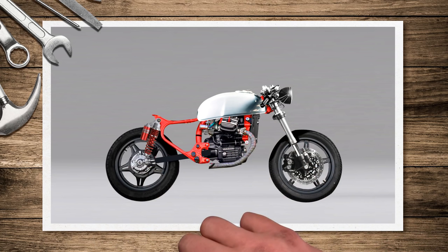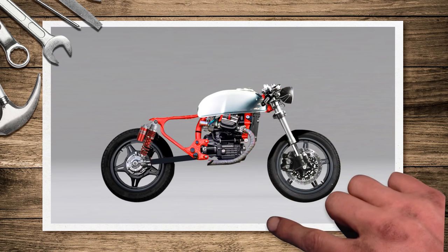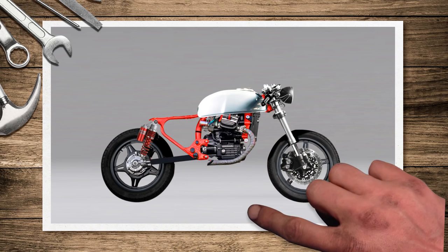One issue with the CX 500 frame is that little hump at the back — that little wave. You've seen so many builds where people customize their seats to hug around it, but I really don't like that. If I keep it twin shock I'll have to change this. By cutting it off and resetting it a bit lower down it lets me put a really nice hoop at the back of the frame, and also lets me lift the back of the bike up to get that nice clean line running through.